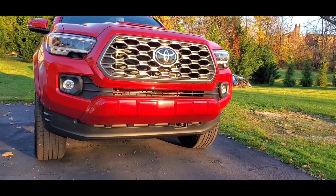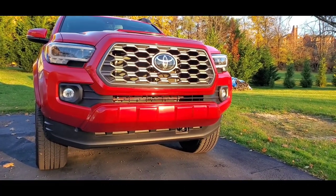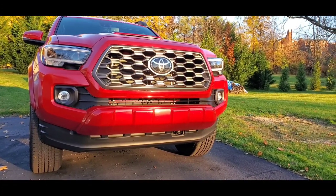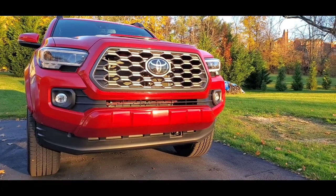Throw it in the comments — what do you think? If you live in a rust belt, did you take this off your Tacoma, and how did it fare in the winter with it being off? Let me know.